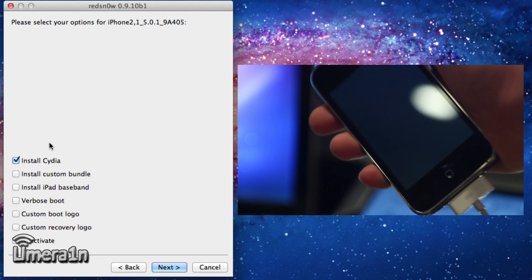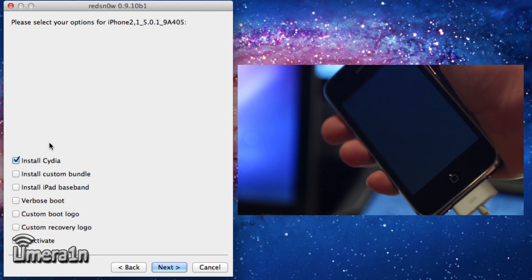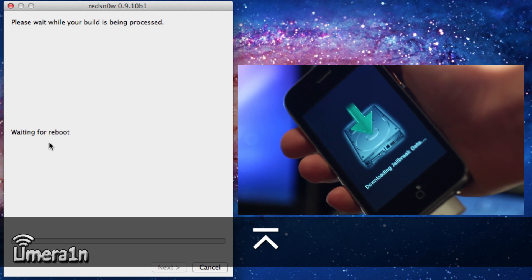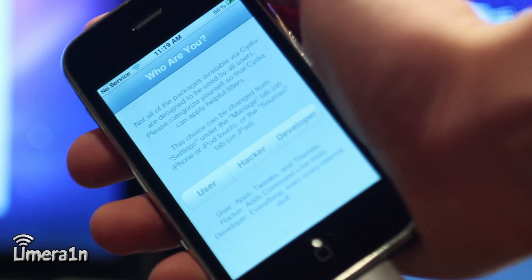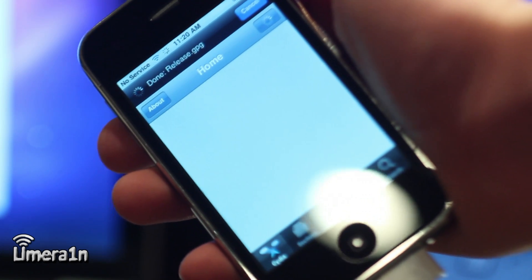After we are successfully in DFU mode, go ahead and make sure the box that says install Cydia is checked. After that, click next, and then the jailbreak exploit will start. Once the jailbreak exploit is complete, you will have Cydia on your device, and if you power off your device and power it back on again, you will not need to boot via RedSn0w, and Cydia will work perfectly.